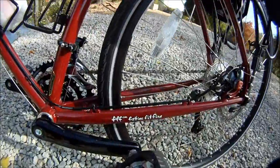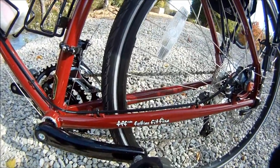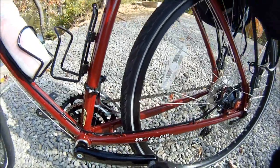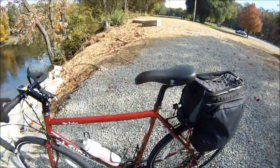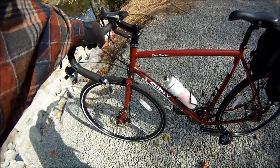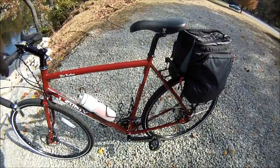You see there it says 'Fatties Fit Fine' — that doesn't mean fat people, that means fat tires. I'm a fat person myself; I consider myself a Clydesdale. I'm about 260 pounds.